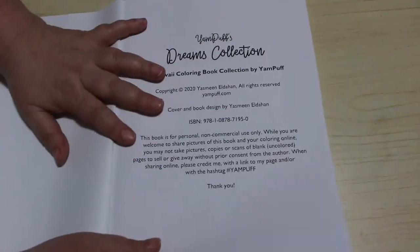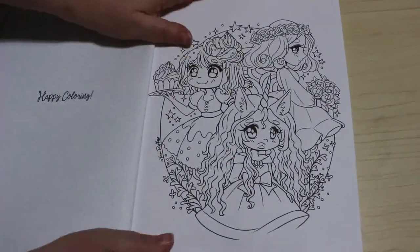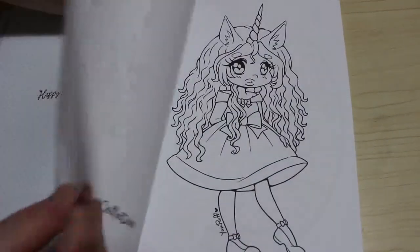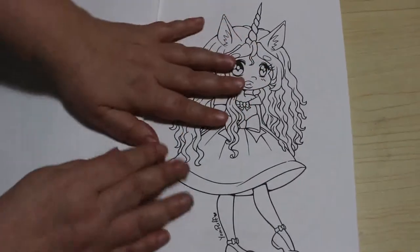The paper is actually really good quality. It's really nice - that's the cover page. It's not thick thick but I think it'll take a lot of different mediums.